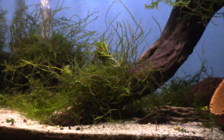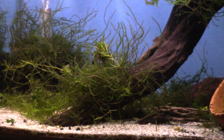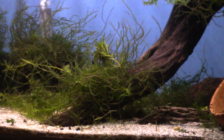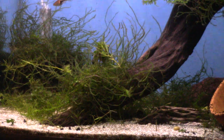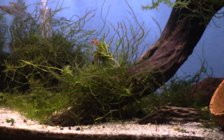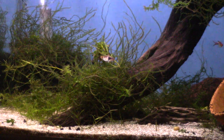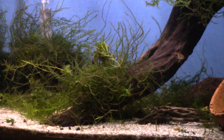I actually had more Java moss in this tank, but I dosed with Excel and I think I overdosed it, which may have melted some of it back. I also had a lot of guppy grass growing in here and that definitely melted because of the Excel. Quick tip: if you have guppy grass, do not use Flourish Excel at all — it will melt it all.